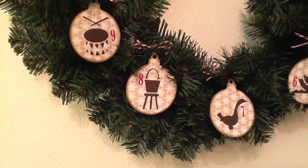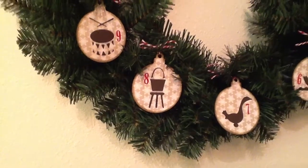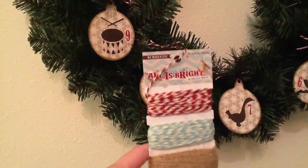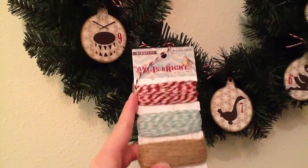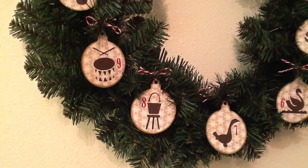So I just got a standard wreath that you could buy at any store — it's fake, it's not real. And then on the top, I tied some 'All Is Bright' twine, this red twine. I got that from ShopPumpkinSpice.com. And I just tied that with the twine with the little pops of red.